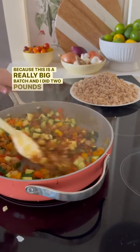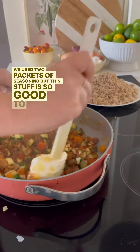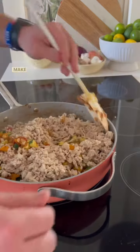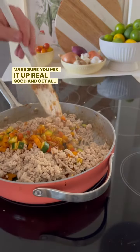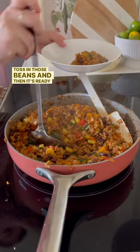Usually while that's cooking, I will drain and rinse the beans. Then you can add the taco seasoning. Because this is a really big batch and I did two pounds of meat, we used two packets of seasoning — but this stuff is so good and adds so much great flavor. Add your chicken in and make sure you mix it up real good to get all that chicken coated with that seasoning.